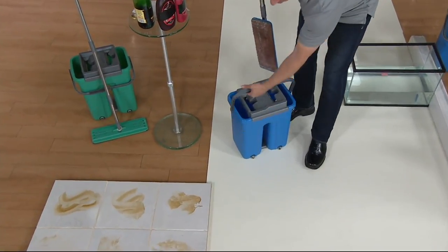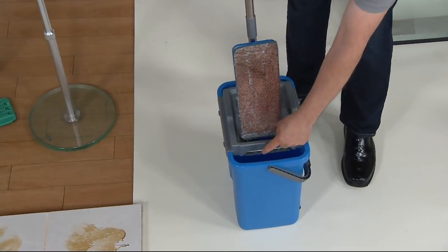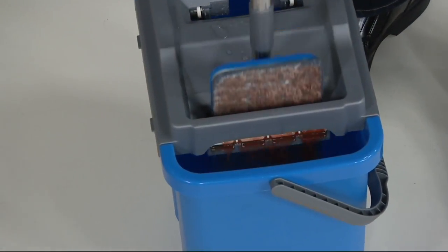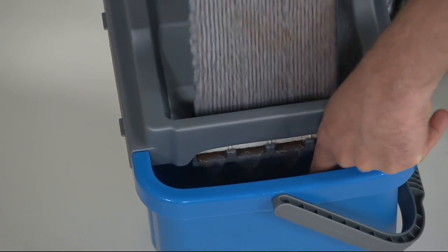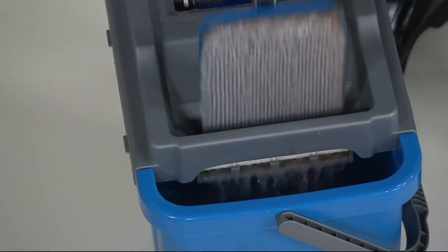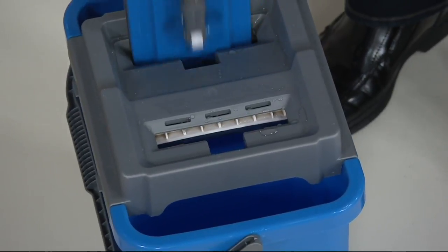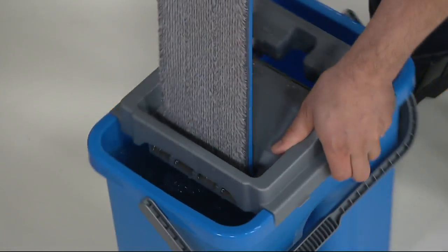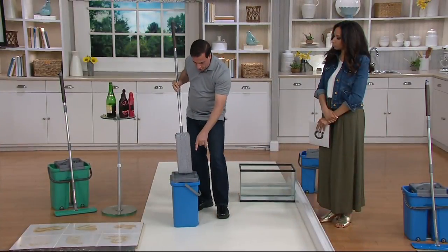With the Minute Mop, so much easier. I'm going to turn the bucket around to show you exactly how this works. If you look right here, there's what I call filter teeth. When I push it down, you can see it actually scrapes off the dirt and debris — it almost works like a washboard. The water will loosen and dissolve the dirt, and these filter teeth rub against the mop head, agitating it. It actually flows through the mop head, really cleaning it thoroughly — just like washing your clothes in a washing machine. The final result is a perfectly clean mop every single time.